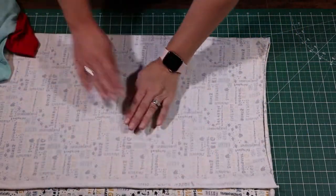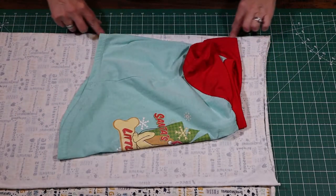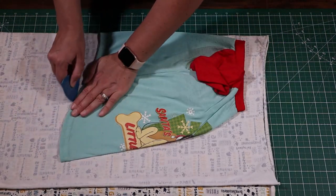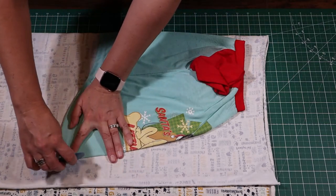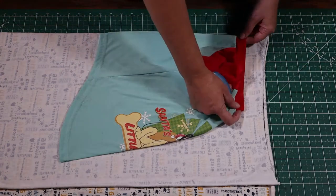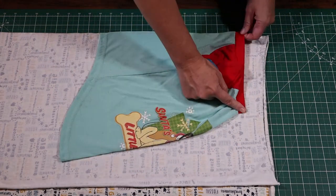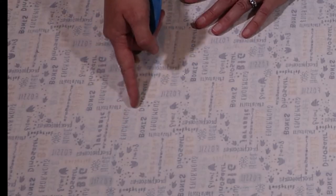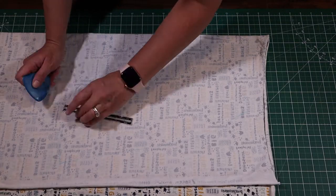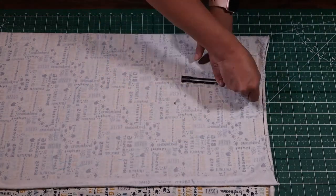I folded the fabric in half, and after smoothing it flat, I also fold the shirt in half to line it up with the belly part on the fold to chalk around it. I've slightly stretched the neckline so that it meets with the belly part flat against the fold. The blue chalk line wasn't showing up, so all I'm doing here is shortening the shirt a little bit, adding seam allowance, and then cutting it out.